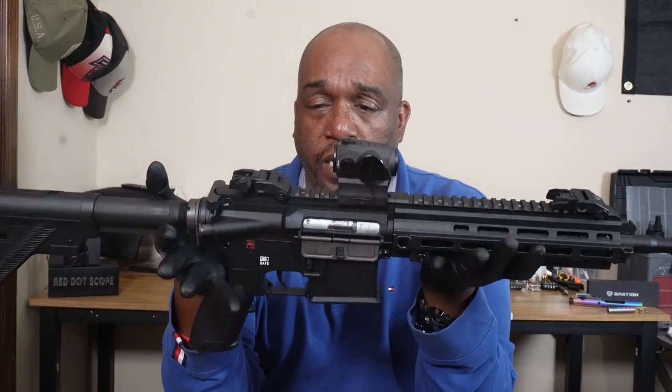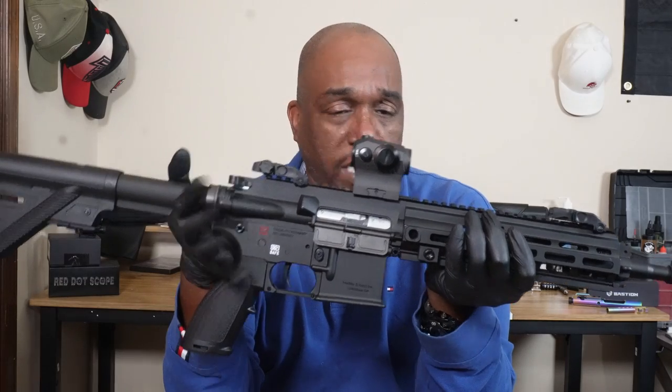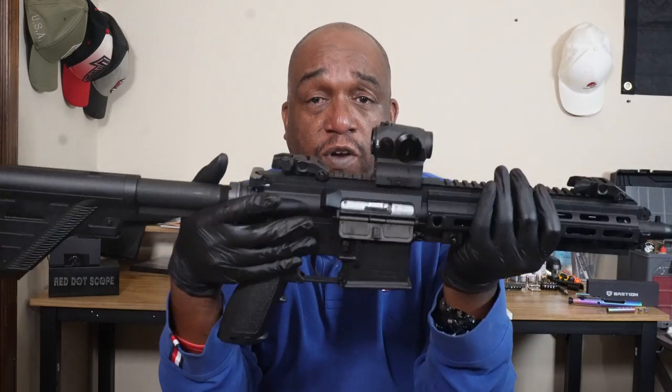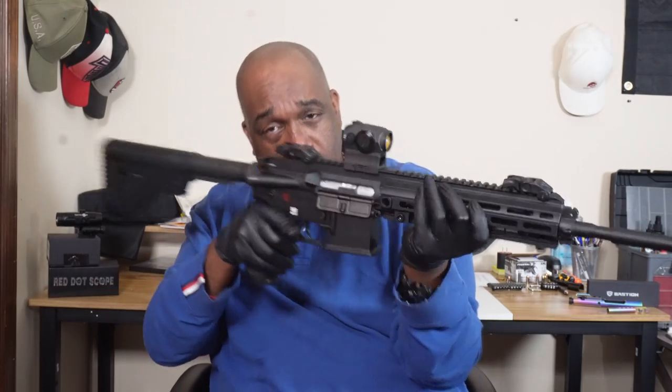That's it for the review. You guys got any comments, anything — let me know. Until then, we'll talk to you guys later. Stay safe. Shoot straight. Keep training. HK416D 22LR — love it.